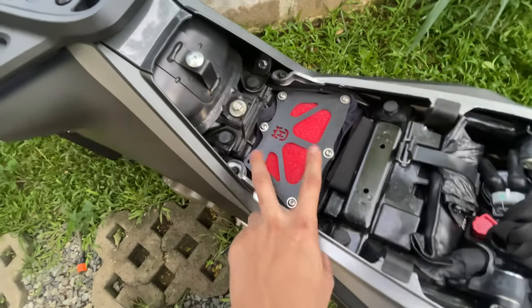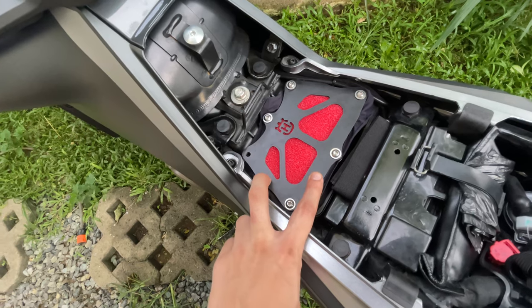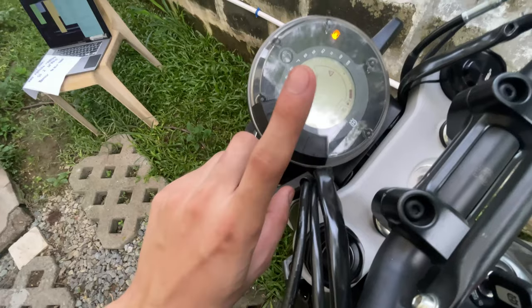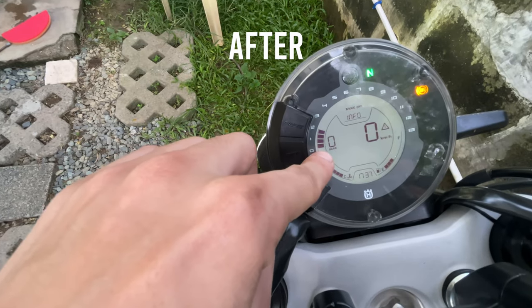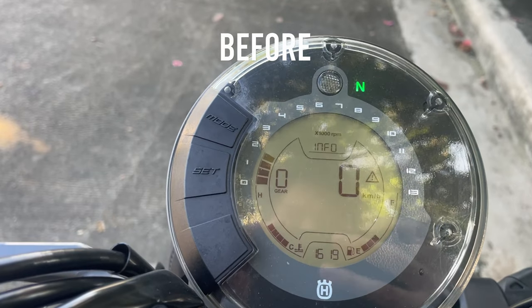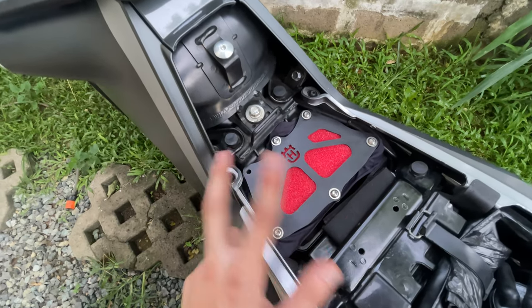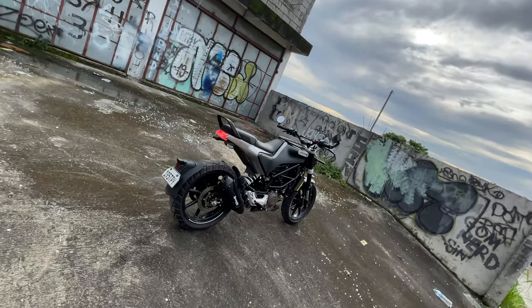So in theory, more airflow means more power — at least that's how it works. But ideally, this should be equipped with a modified ECU or a piggyback, because more air needs more fuel to generate more power. Another major thing I noticed is that the idling was steady at 4 bars, unlike before where it was fluctuating up and down. It seems to me that the RPM is more stable because of more air. So I don't really recommend this for everyone, or maybe in the long term. For now, I'll give this a test run and see if there really are some differences.